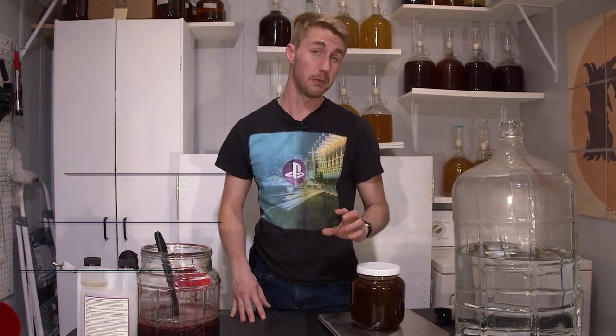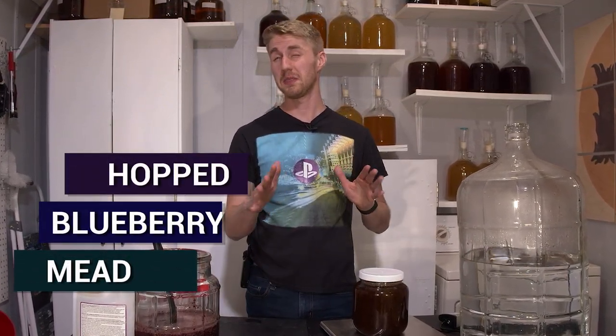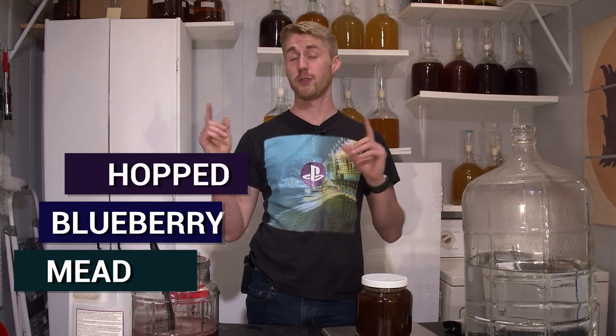Today we're making a hopped blueberry session mead. It's going to be about six to seven percent and super crushable. Let's get started.